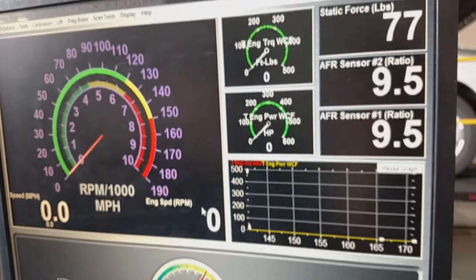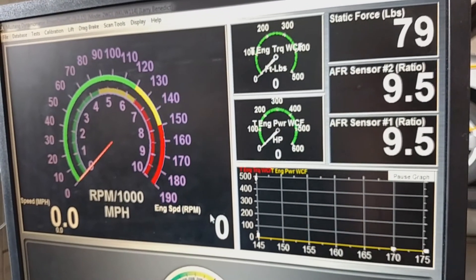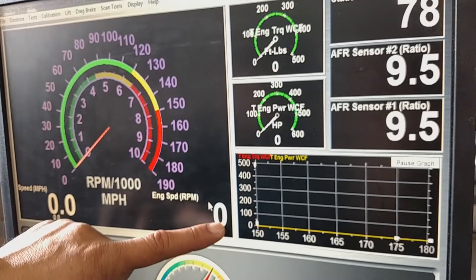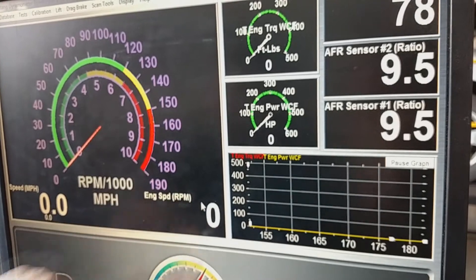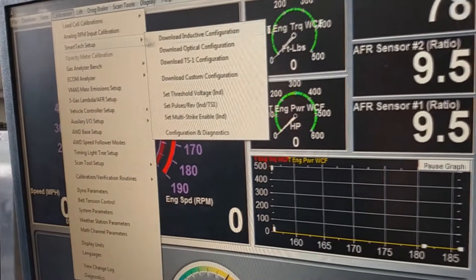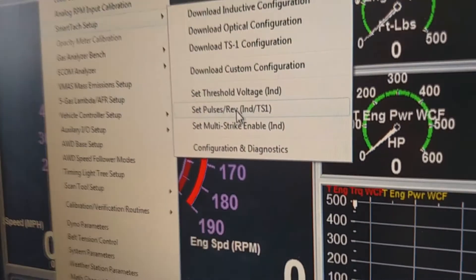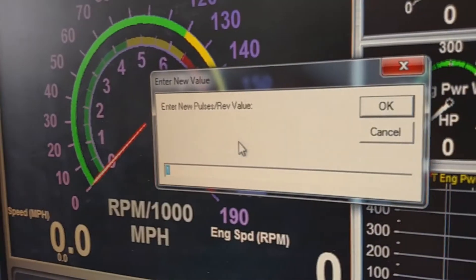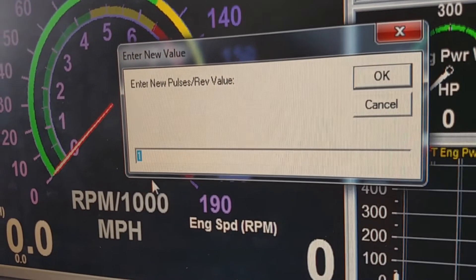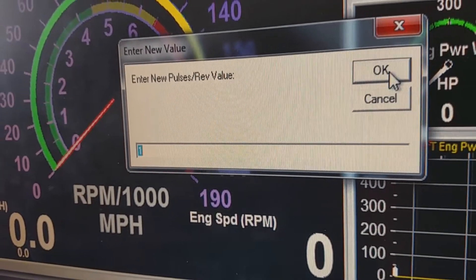If the car matches 3,000 RPM stationary but then reads 6,000 instead of 3,000 when it's steady, you need to cut the pulses. Go to Calibration > SmartTach Setup > TS Pulse Revolutions. Every time you double that number it cuts the reading in half; when you halve the number it doubles. Find which setting works for your car — that completes the inductive setup.